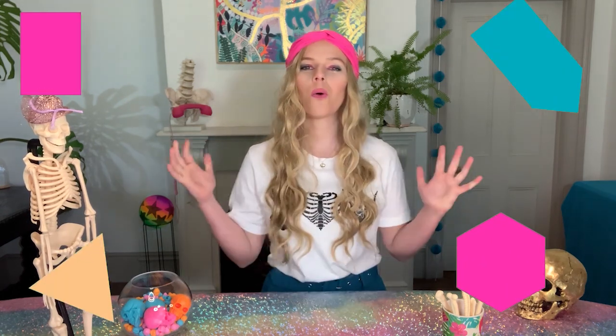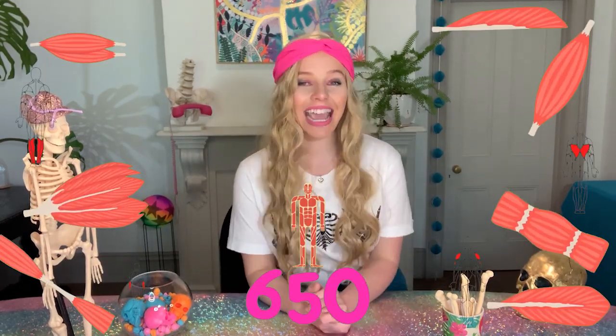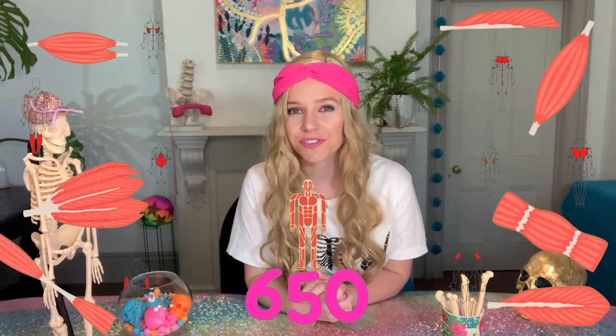We've gone over quite a bit about muscles today and there's still so much more to know. Muscles come in all shapes and sizes — thin, thick, long, short, massive, and teeny-weeny. There are an estimated over 650 skeletal muscles in our body, and it's our job to look after every single one of them. Stay tuned over the next few weeks as we delve deeper into how to take care of our muscles. Until next time, bye bye.